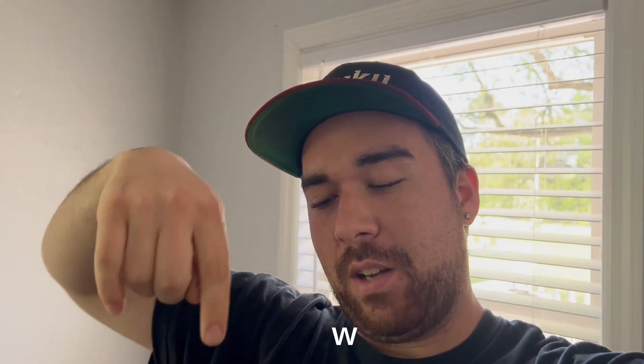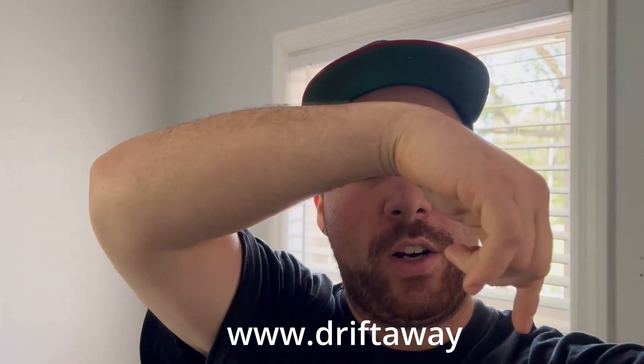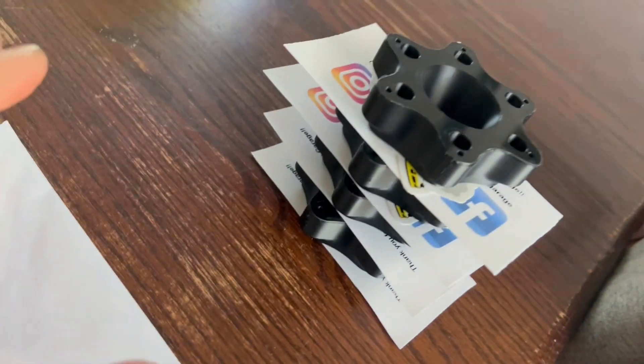Hey, before we start today's video I just wanted to give a quick shout out to all of you. You guys rock — we've been getting orders in like crazy and I am getting them out as fast as I can. If you haven't checked out www.dripthewaygarage.com you're doing something wrong. I literally got five orders I'm about to take out. I took out a few this morning — like I said, you guys are the best. Thank you so much.